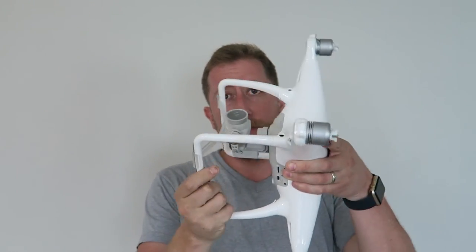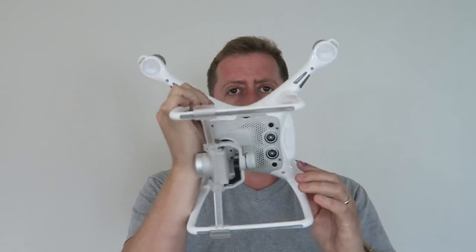So I went forward and bought replacement parts: a replacement case, landing gear, and camera gimbal. Camera gimbal is very expensive, guys. If you're thinking about getting one of those little protector arms for your gimbal, I would recommend you do that. And here she sits today, all back together with a new gimbal, everything back in working order.